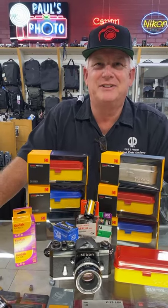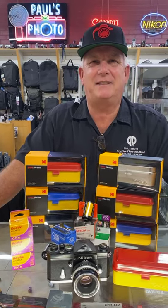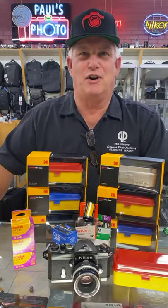Peter asked, does the case protect them from x-rays? No, the case does not protect them from x-rays, but it does protect them from alien attack and elephant charge.